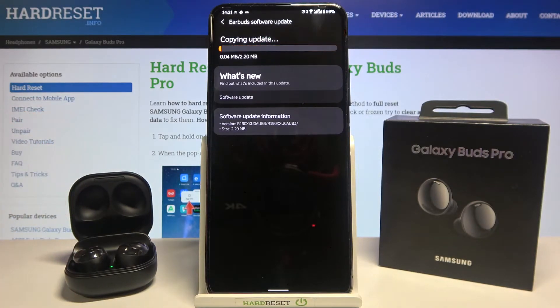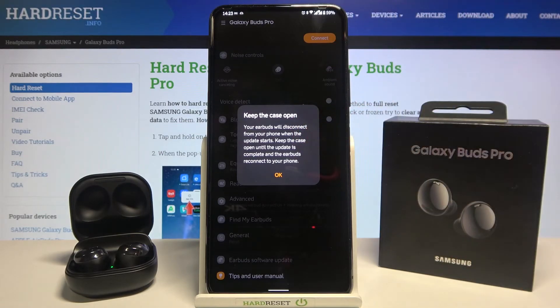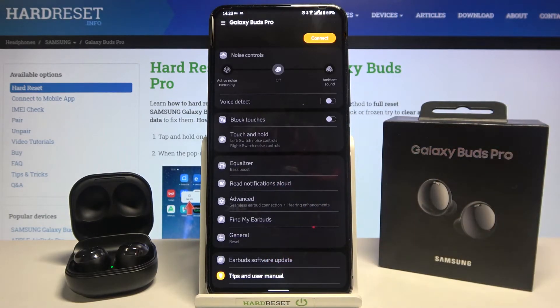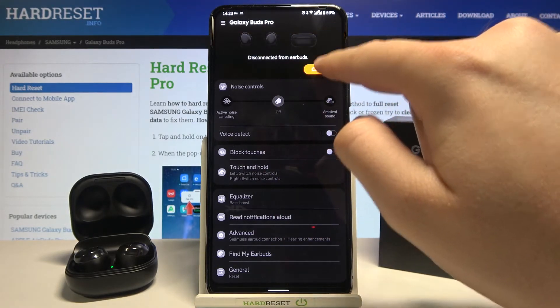As you can see it goes very fast. We get a notification that we have to keep the case open and our earbuds will disconnect from our phone when the update starts. We have to keep the case open until the update is complete and the earbuds will reconnect automatically. Just simply click connect and let's try to connect them manually by tapping on this button.